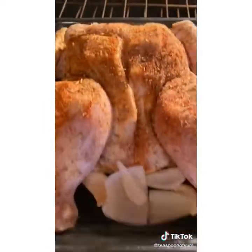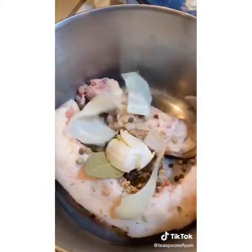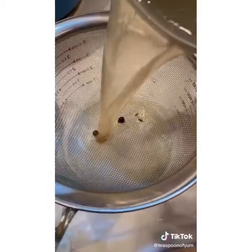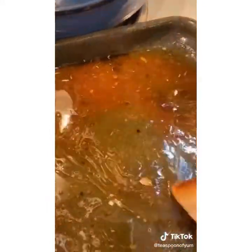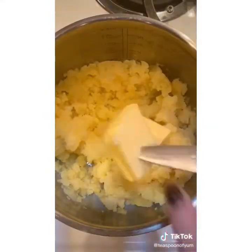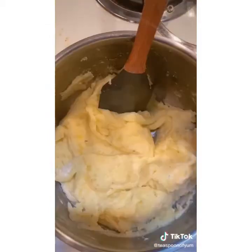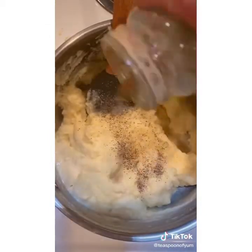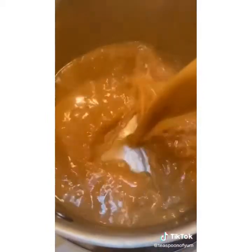You can optionally add some garlic and onions around the chicken to help flavor the juices. Roast at 400 for about an hour to an hour and 15 minutes. Meanwhile, make stock with the backbone, the innards, and some aromatics — drain and set aside. Start boiling potatoes. Once the chicken's done, set aside to rest. Add a little stock to the roasting pan to release the brown bits, strain back into the stock, and set aside. I love adding Boursin cheese for extra flavor in my mashed potatoes.